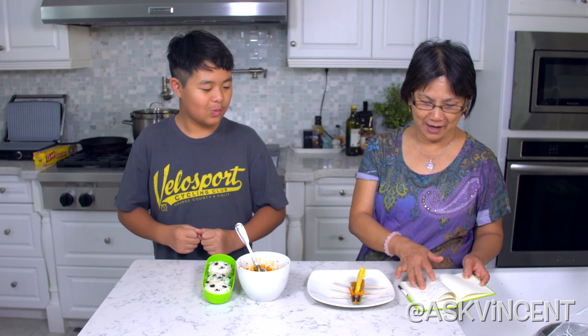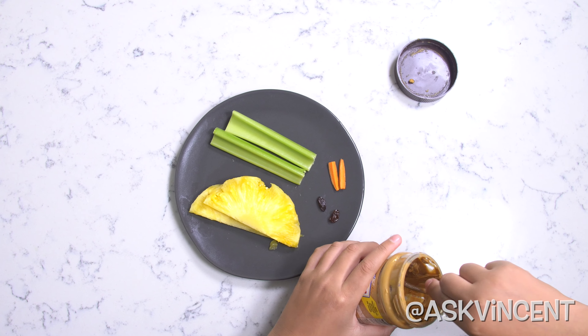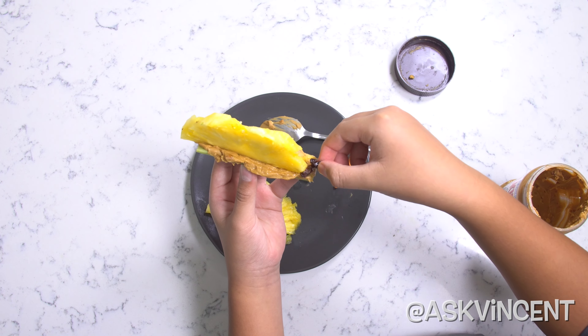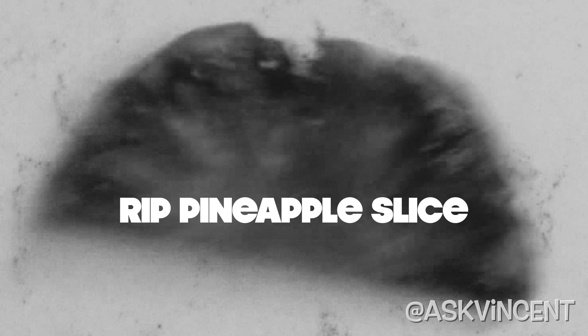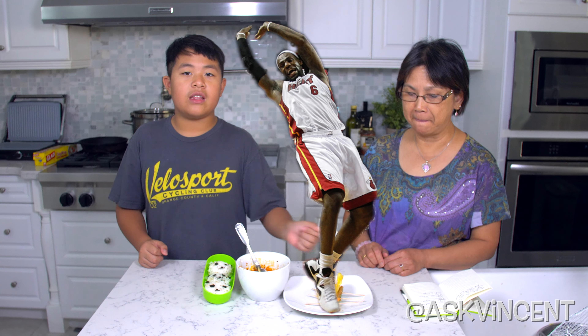The next one we have is bug on a log — four inches of celery stalk. We stuff it with two tablespoons of peanut butter, then cut some pineapple to make it look like little bugs, two small carrots, and two raisins to make the eyes and the ears. We use toothpicks on the celery to make it look like the bug's legs. It came out like this. It's very simple and easy for kids to make, but they flop over a lot. You have to use toothpicks to stabilize it — if you don't, it'll flop over.